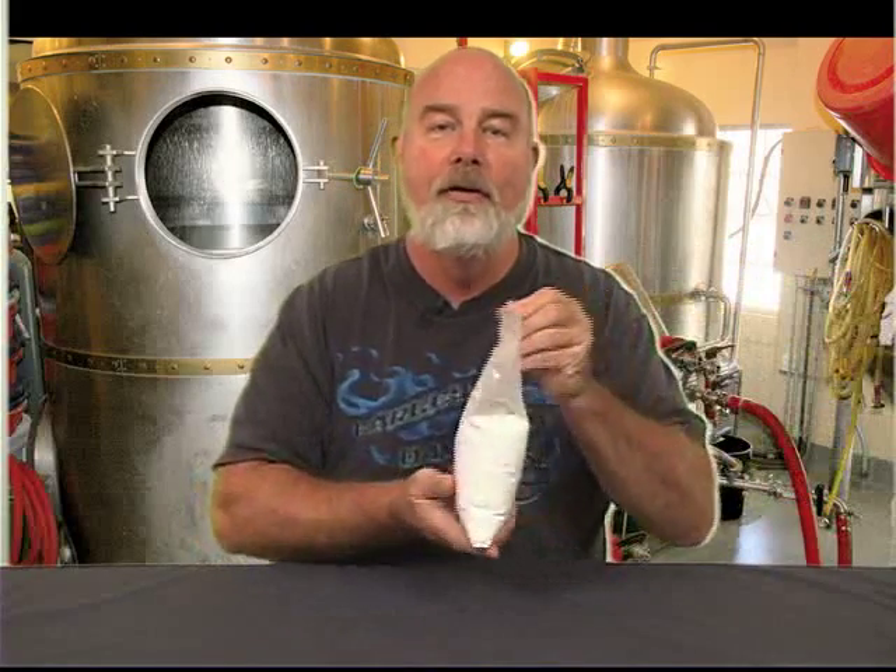First of all, we've got to clean whatever it is that we're wanting to sanitize. Oftentimes it can be our boil pot that's going to end up with grunge in it, kegs with grunge in it, bottles — whatever it might be. What I use for my primary cleaning is PBW. What is that? Powdered Brewery Wash. It was created originally for the Coors company, but now brewers everywhere are using this product.